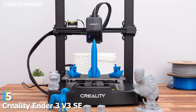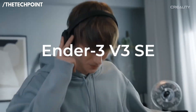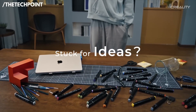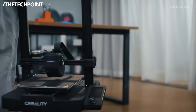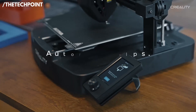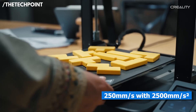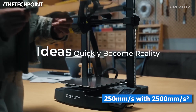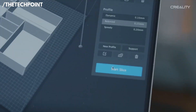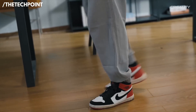At number 5 is the Creality Ender 3 V3 SE. If you're stepping into 3D printing and want something fast, stable, and genuinely beginner-friendly, the Ender 3 V3 SE is one of the easiest ways to start strong. It reaches up to 250 mm per second with 2,500 mm per second squared acceleration, giving you noticeably quicker prints while still keeping details sharp. For beginners, that means less waiting and more experimenting.